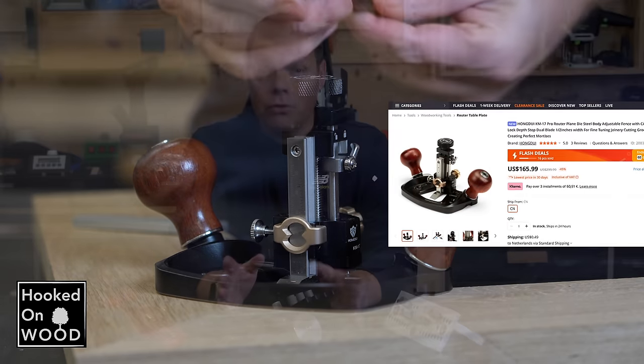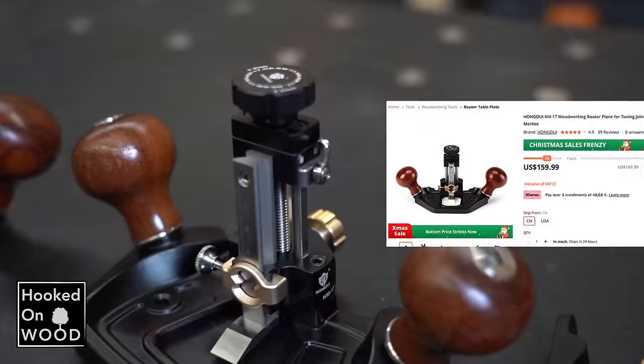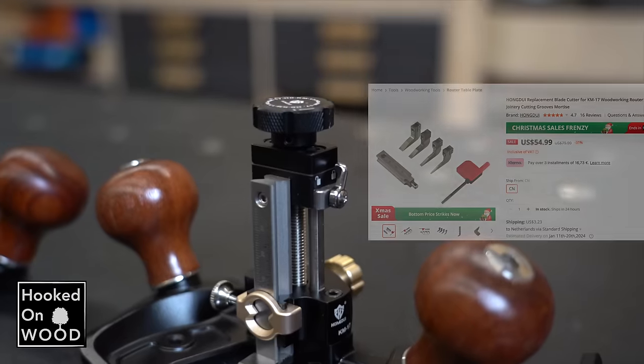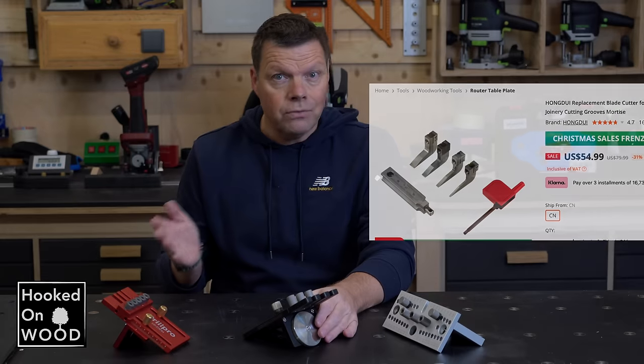The current price of this Pro version is $166, and the regular version is now $160. I also forgot to mention in the last video that different sized blades are available, so you get a complete kit you can also use with more minor grooves.